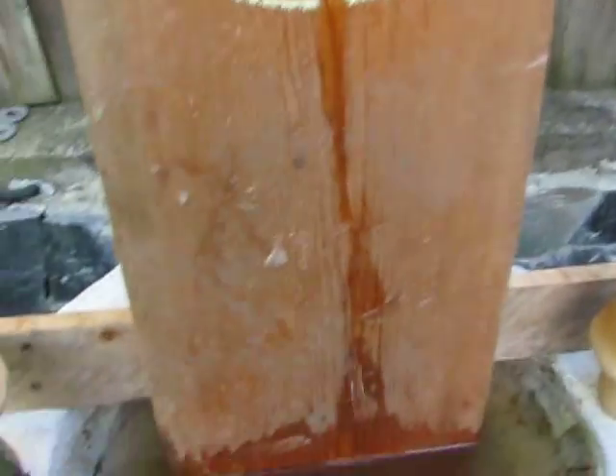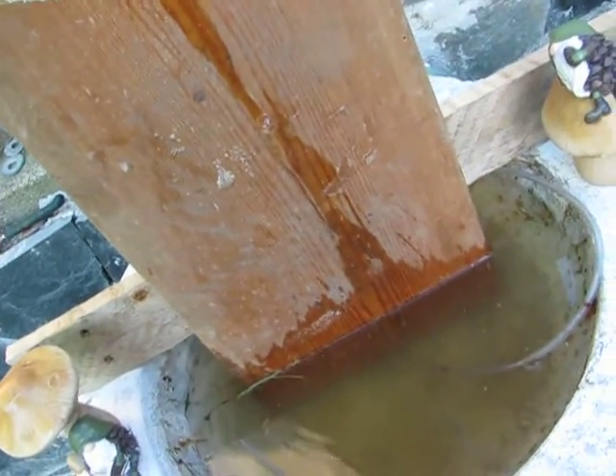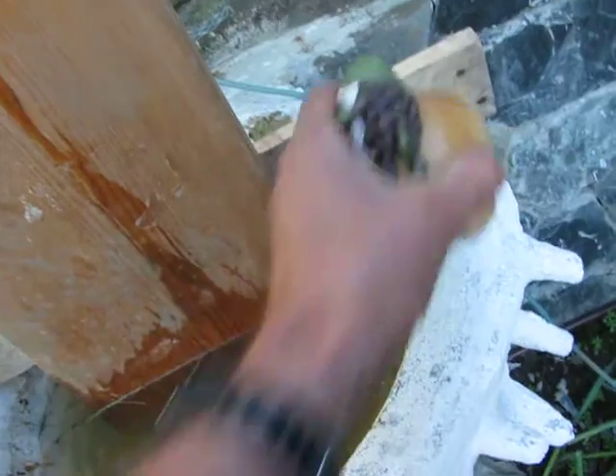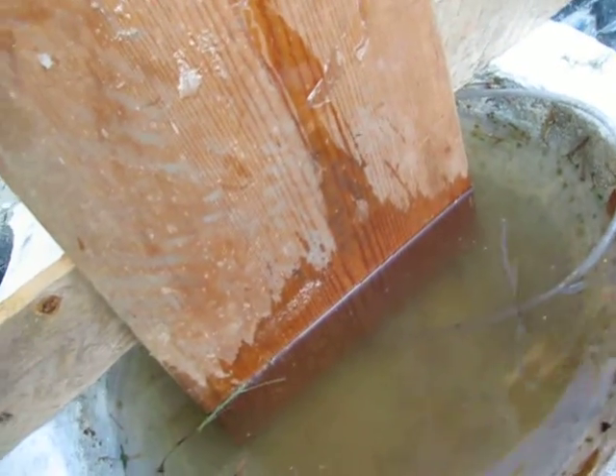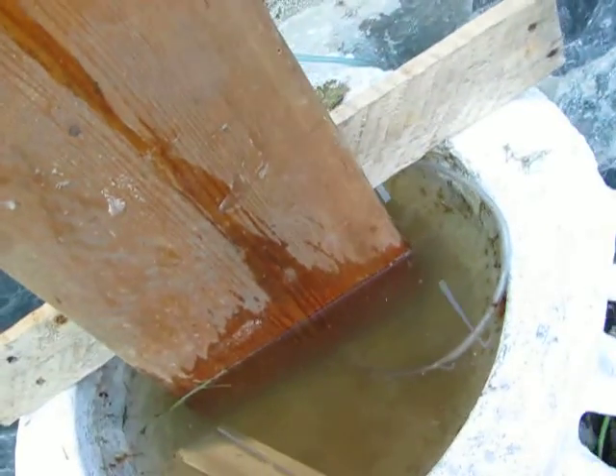And it can pump much higher too. It can pump to, say, four feet high very easily. You can see it barely dribbling right now. I want to show you how it's done — I just have to move the gnomes. And I'll show you how it works underneath.